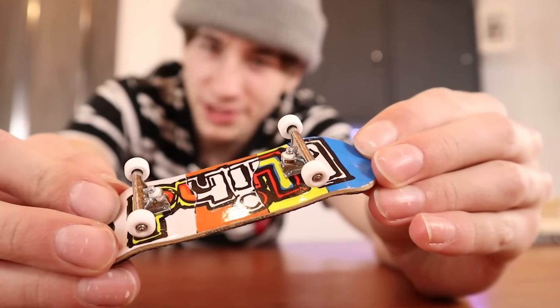The very first hack that I want to try is this one right here that says use grip tape as bushings. I don't know how I'm supposed to make the bushings, but let's figure it out.